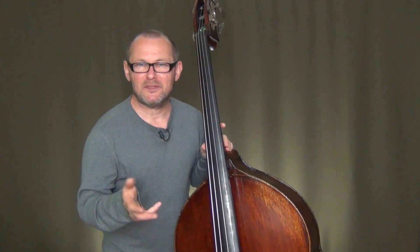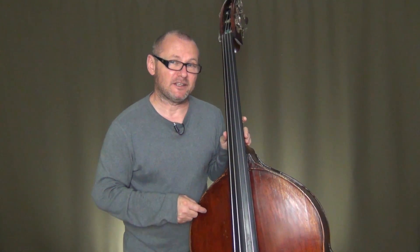Hey guys, how's it going? Welcome and thanks very much for visiting us here at Zoltan's Bass Lounge. I hope that you're doing really well and your playing is getting better, so let's get straight into it and enjoy the lesson that's coming up next.